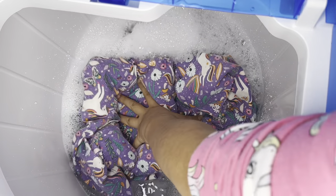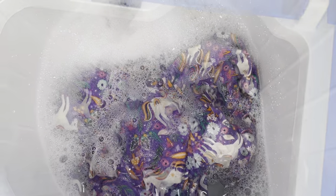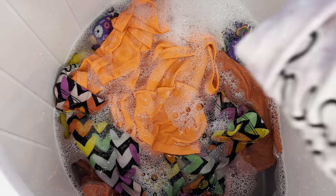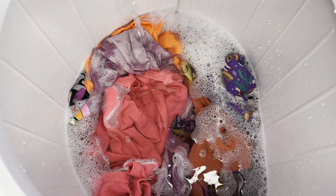Now we're adding the clothes, getting the sleeves in and pushing them flat. The instructions say to lay all clothes nice and flat, which is what my daughter is doing. My daughter loves changing clothes constantly, so I thought this would be a perfect way to teach her to wash her own. We turned off the water to check the level, determined we needed a little bit more, then turned the faucet back on to top it up.